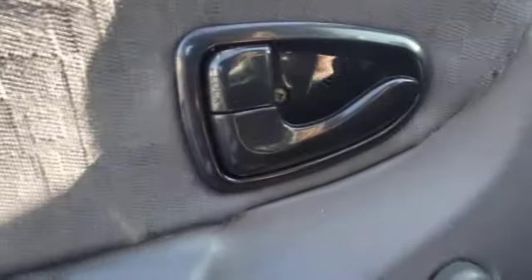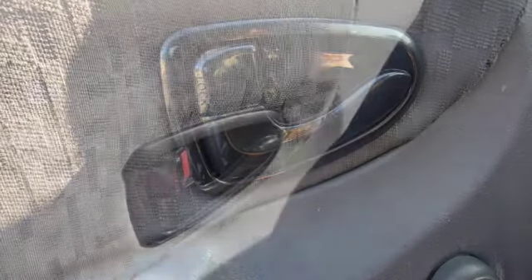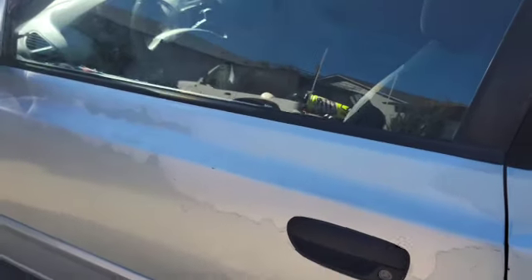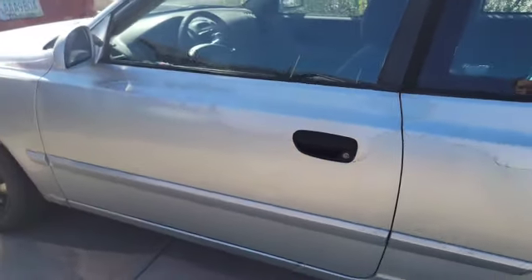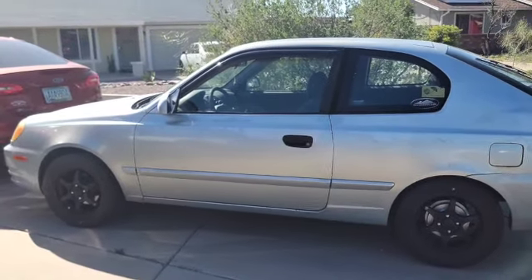Let's see if this works and we can open the door again from the inside. Much better! Now you too can open the door without having to roll down the window. This is a super easy fix — less than 10 minutes to complete — and your car will be much happier.